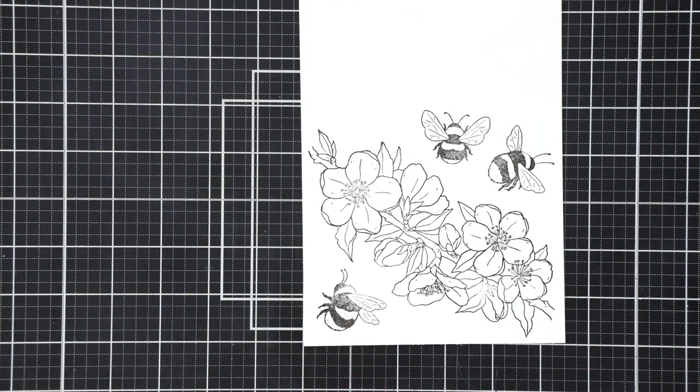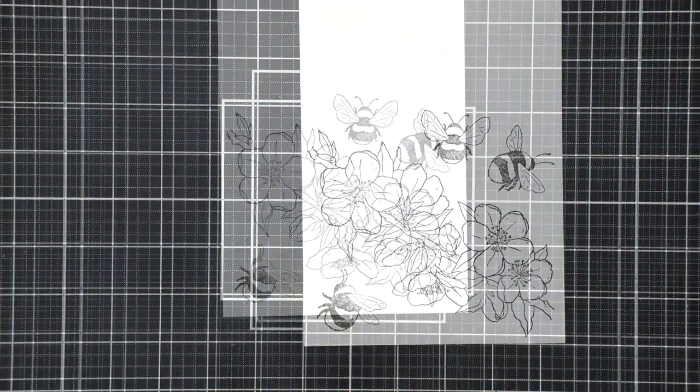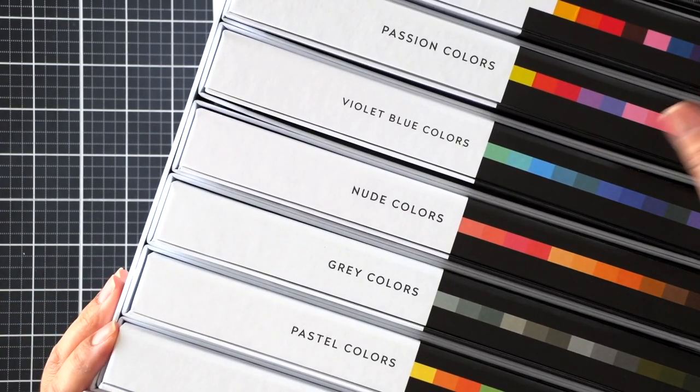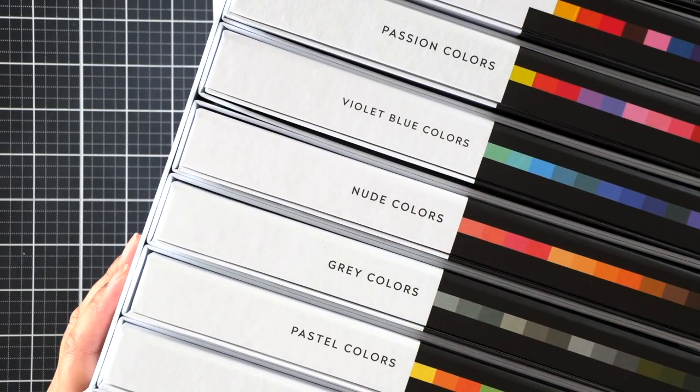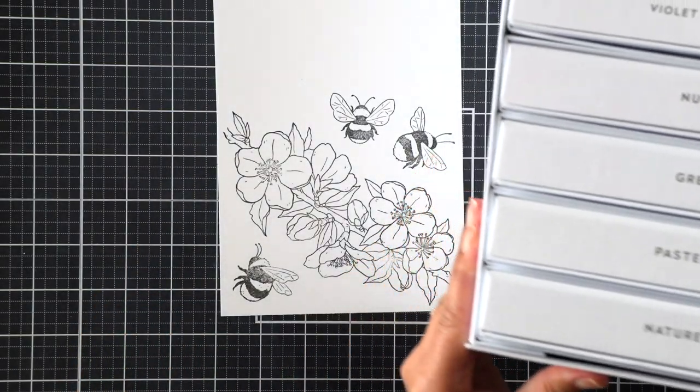It will look messy at times, but I assure you the results are gorgeous in the end. If you can just embrace the natural strokes of these paint markers, you're going to be just fine. Here's a quick view of what the full set looks like — this is the master set. There are seven sets total, and within each set there are 12 markers.